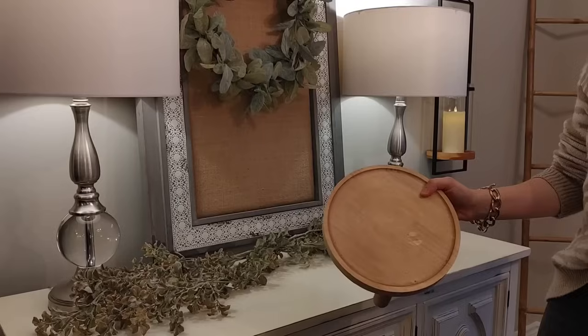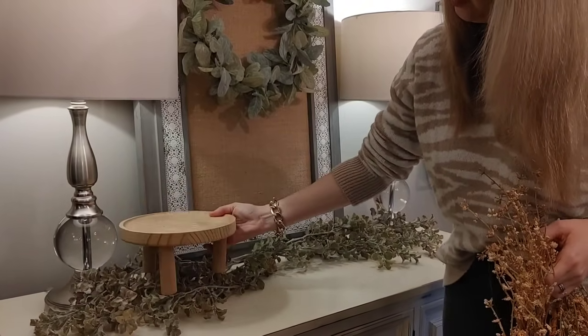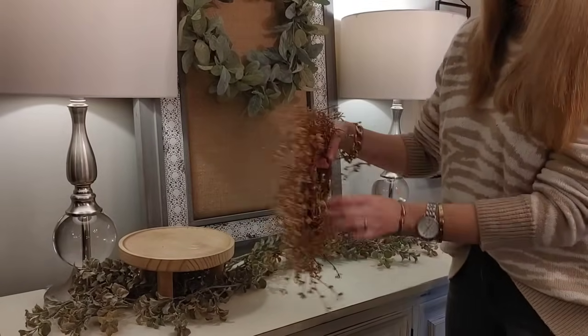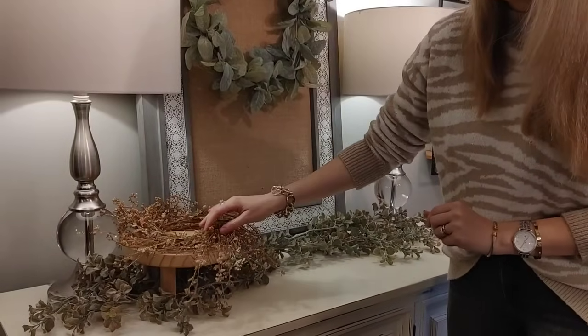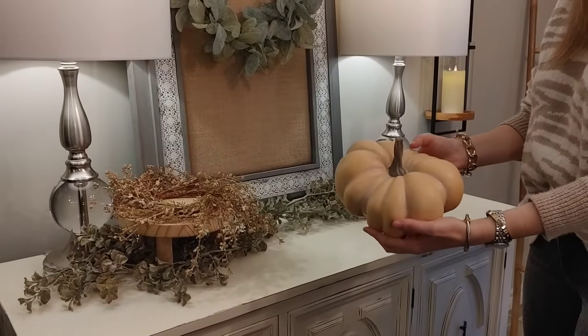This little wood stool was from HomeSense this year — I bought it in the spring and thought I would use it to add a bit of height. Then I'm going to add this mini wreath that was also from the mercantile store and it was $12.99, and then I'm going to place a pumpkin on the top of it.